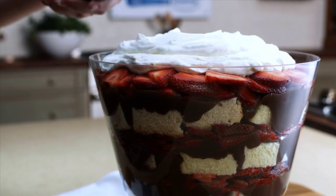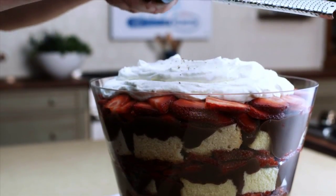My chocolate strawberry trifle is certainly a perfect grand finale. This trifle is just layers of pound cake, a creamy chocolate custard, and of course fresh ripe strawberries.